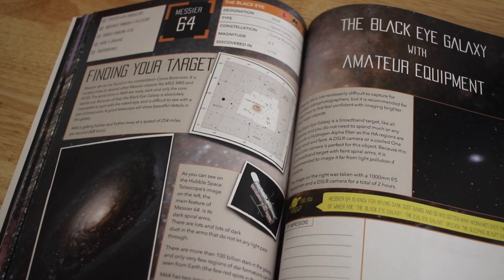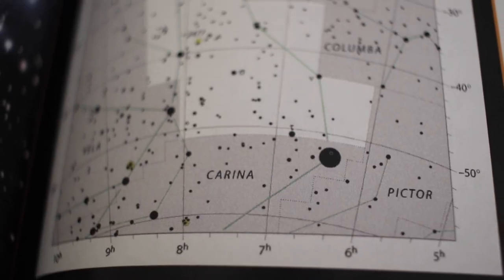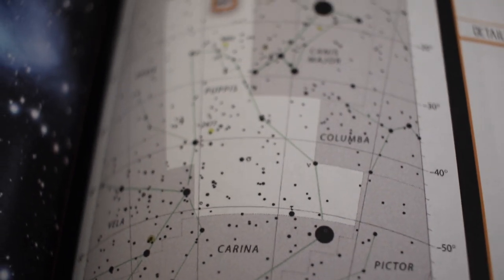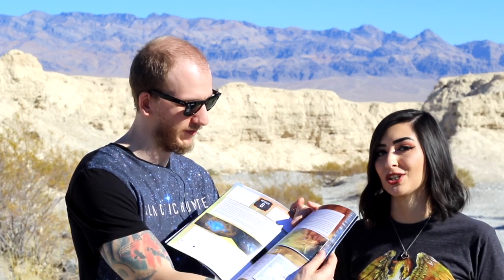The great thing about this is it's for visual astronomers and astrophotographers to use. Within the book you'll find a map which will have constellations labeled, and that is helpful for locating these targets for both astronomers and astrophotographers. We've also included a box on the side for you to fill in with your own information.